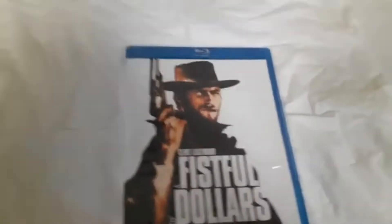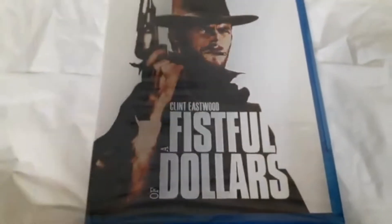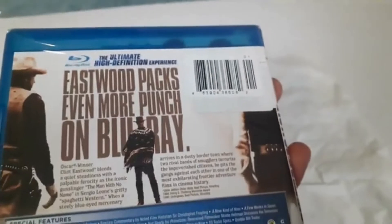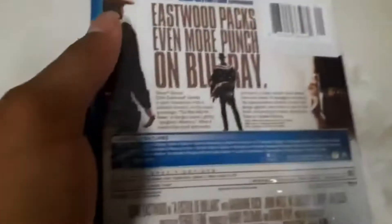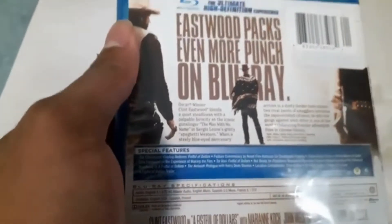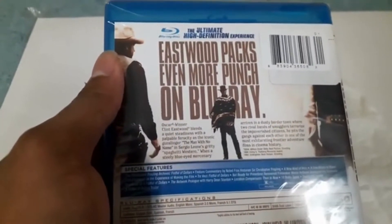Back with another banger unboxing review today. We got Clint Eastwood's A Fistful of Dollars, released in 1964. Eastwood packs even more punch on Blu-ray — the ultimate high definition experience. Oscar winner Clint Eastwood plants a quiet steadiness as the iconic gunslinger, the Man with No Name.